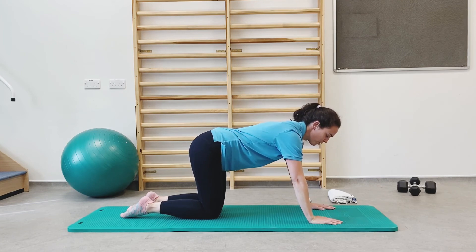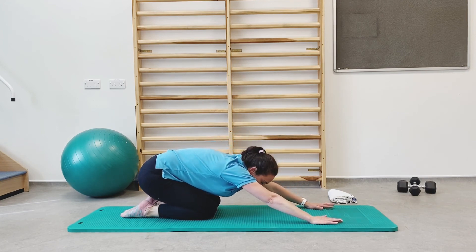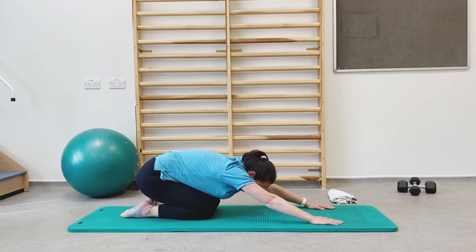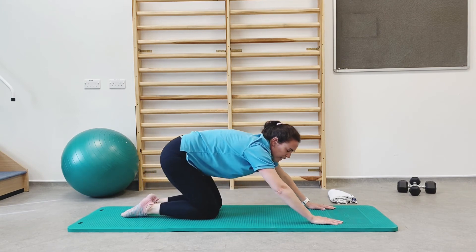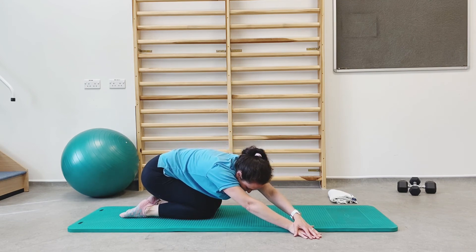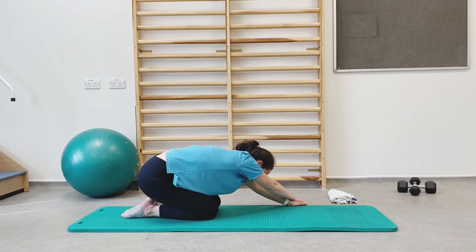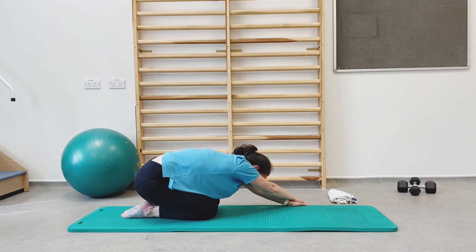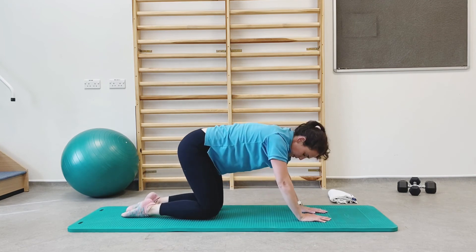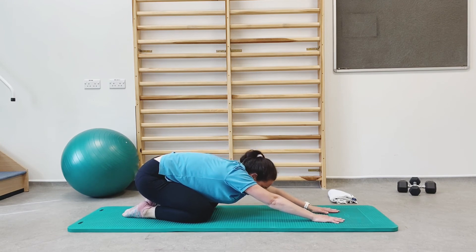We'll finish off with a little shell stretch. From here, drop your bottom back onto your heels and reach the hands forwards and away from you. We're going to add a little rotation — release the stretch slightly and walk your hands across to one side, drop your bottom back onto your heels. Hands to the middle, knees slightly apart, walk your bottom slightly closer to your heels and stretch your hands forwards. Take a few gentle breaths before we finish.